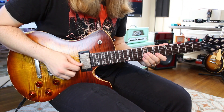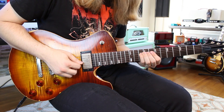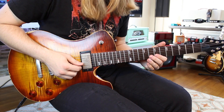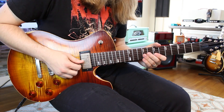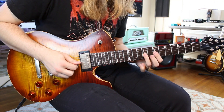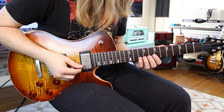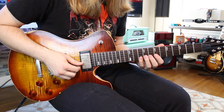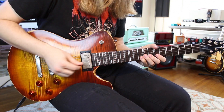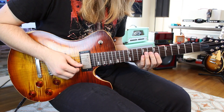Then seven on the G, nine pull off seven on the G, and ten on the D. Then eight pull off seven on the B, and nine pull off seven on the G — another group of four. Now going out of the pentatonic: ten, eight, seven on the B — pick the first two notes, pull off the last — and nine on the G.